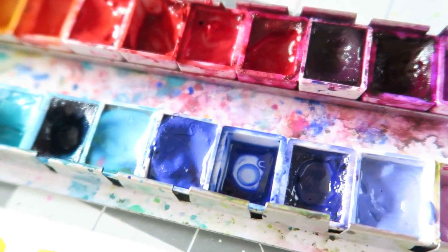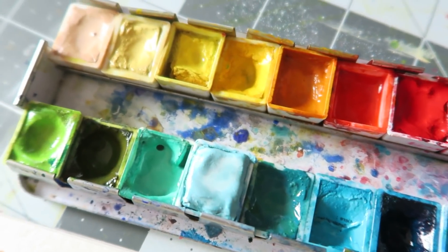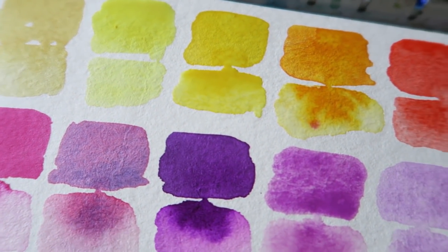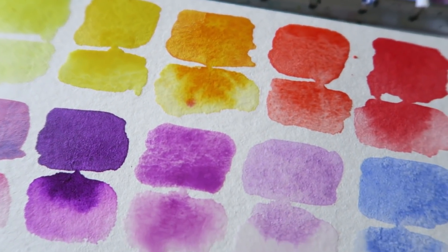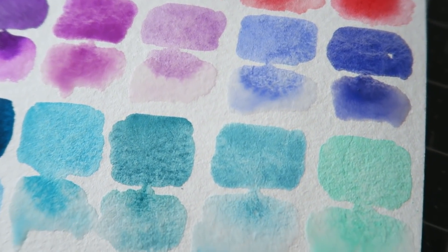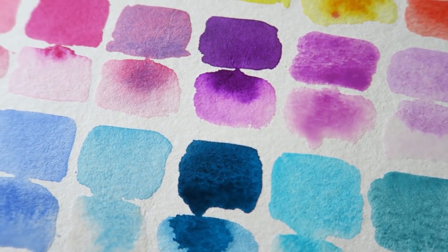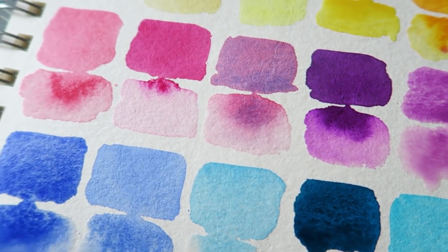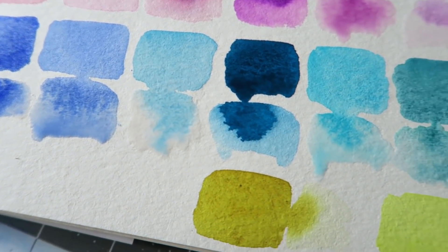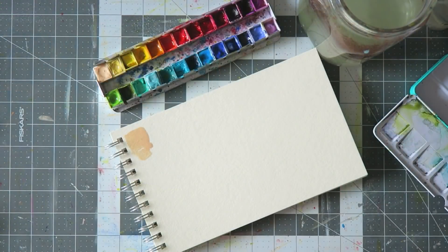Hey everyone, today I'm sharing my current watercolor palette. I've had several requests from people wanting to know which colors I have. I just wanted to give you a close-up so you'll know what to expect and see how my palette looks. My palette is custom made, a mixture of different brands, and it changes constantly — I bring new paints in and take others out depending on what I'm using.